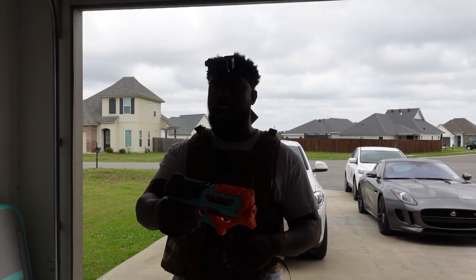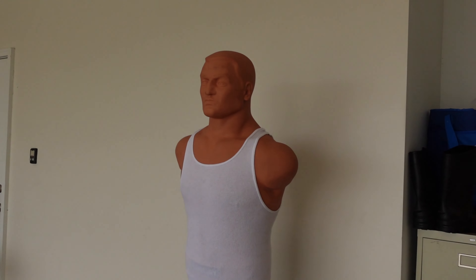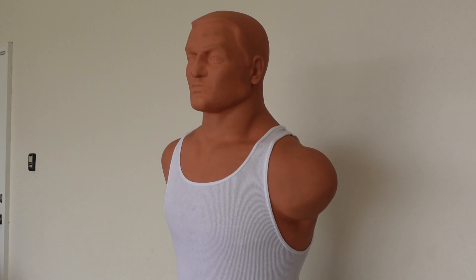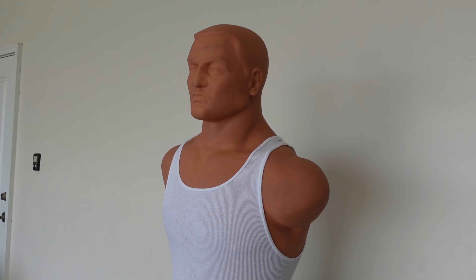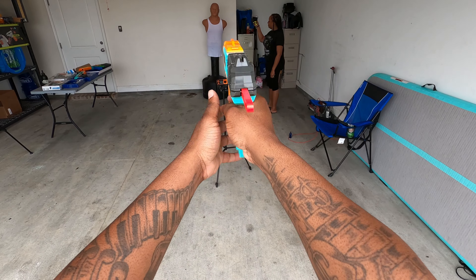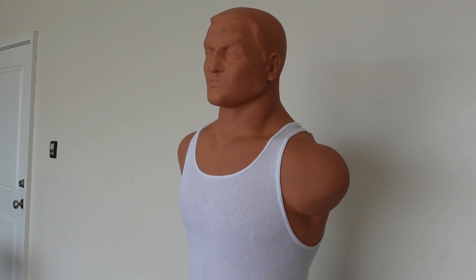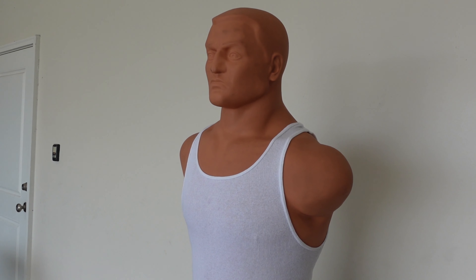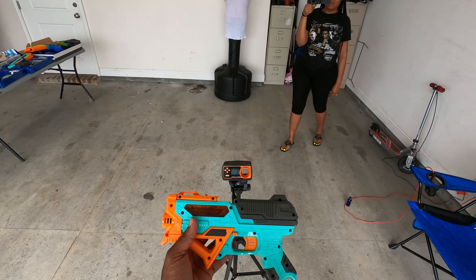20 feet — let's see what it's gonna do. Chest shot, chest shot. Head shot — yeah buddy! Drop it in the comments if you're feeling this Stormer by Gel Zone Pro. Any one of these blasters I will have linked down below. Like, comment, and subscribe.